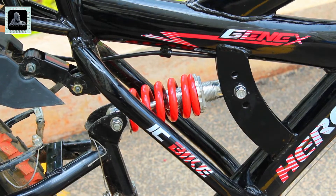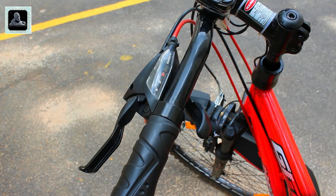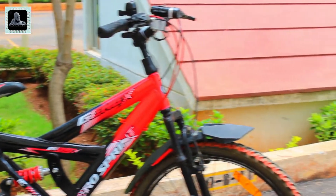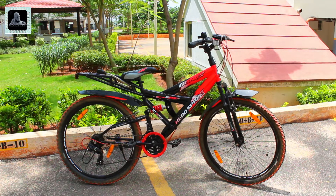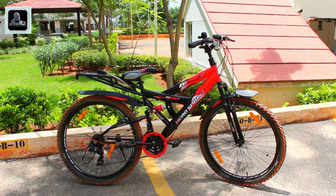This cycle comes with 21 gears, and both the gears and gear shifters are from Shimano. If you wish, you can buy a cheaper one or use an old bicycle to further reduce the total cost of the project. I'll be doing further reviews after fitting the kit onto the bicycle.